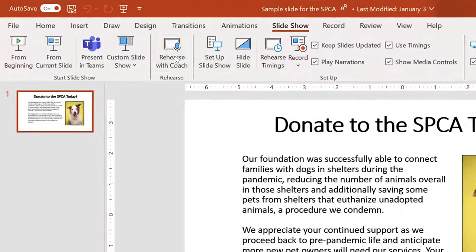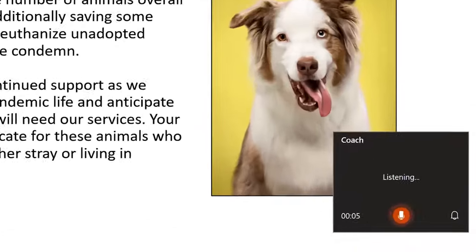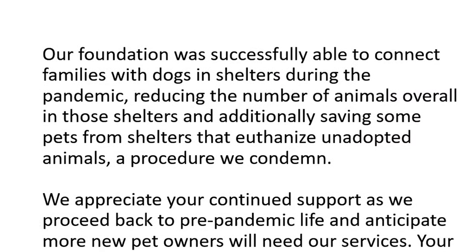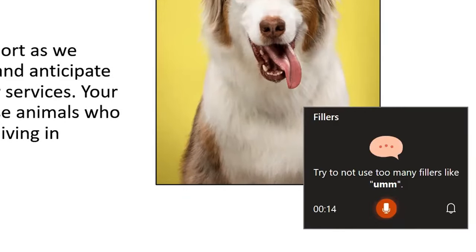I will now turn on the coach and simulate a practice presentation to show a few of the ways the coach will give advice. Our foundation is really like... You can see that it is giving me advice to not say 'um' or 'like'.